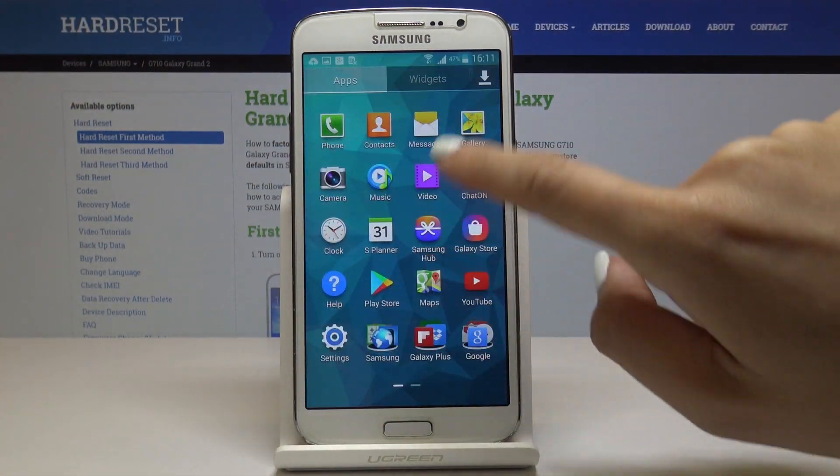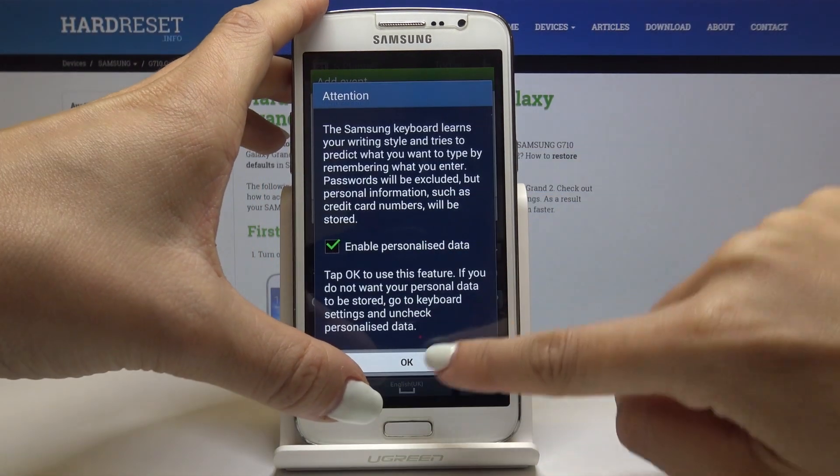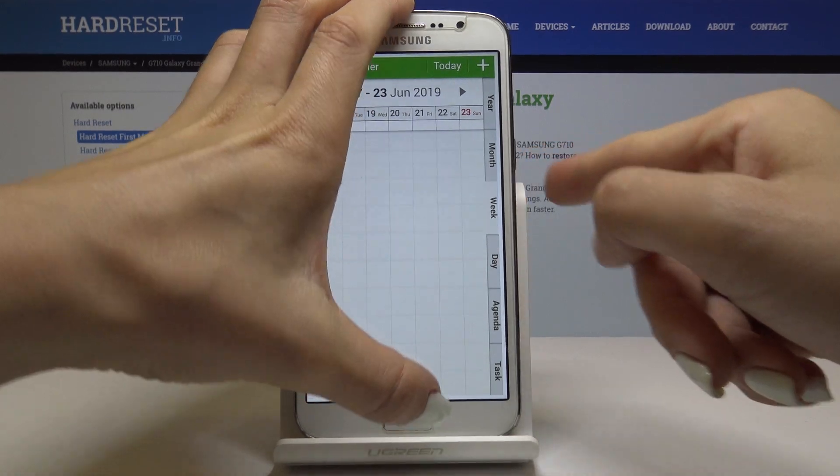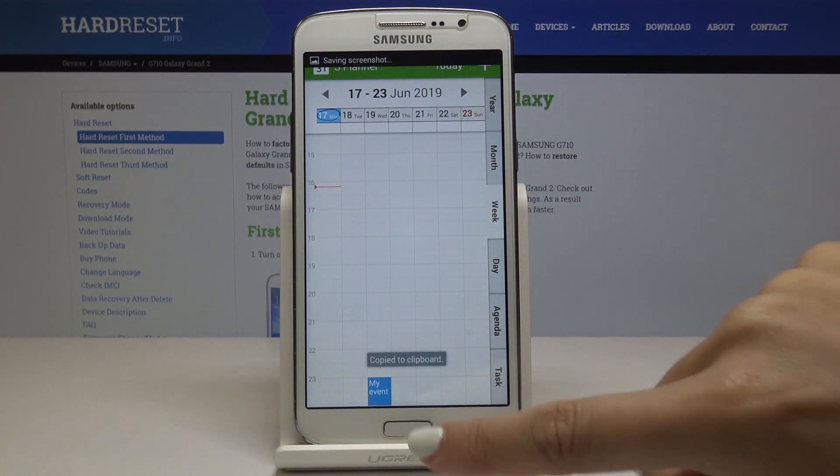Okay so let me open it one more time. And just like that the screenshot has been made.